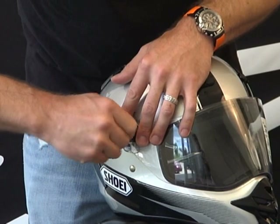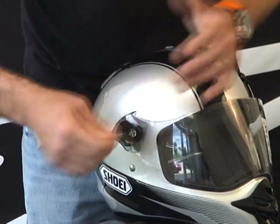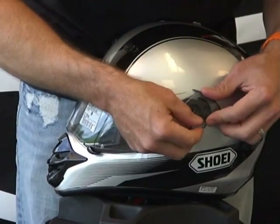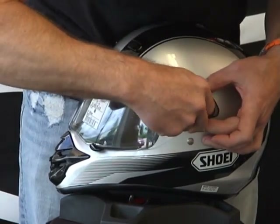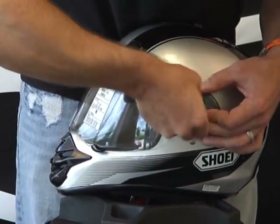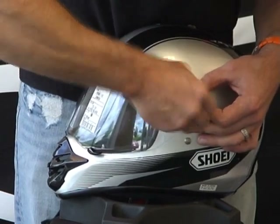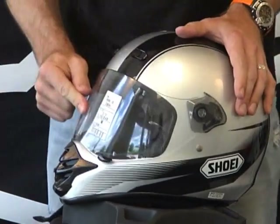Remember, you can actually remove the shield and run this with the peak on it — so you can use a pair of goggles if you want. Multiple applications can be serviced by this helmet. The shield is also replaceable, so if you get it scratched up or need one that offers a tint, we can get that done for you, no problem.